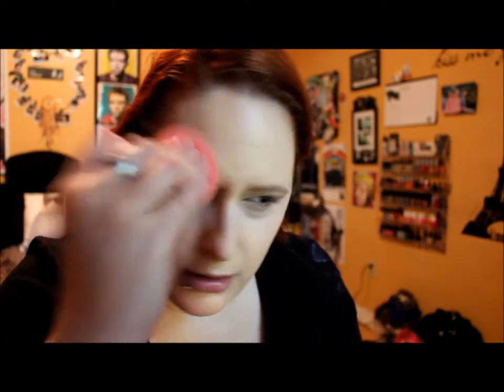It just goes on really nicely. Anything really goes on amazingly with the beauty blender. It blends out really nicely — I think this is a good color match for me. I definitely see why they call it a Lumi because it's just very bright and perfect for this time of year.